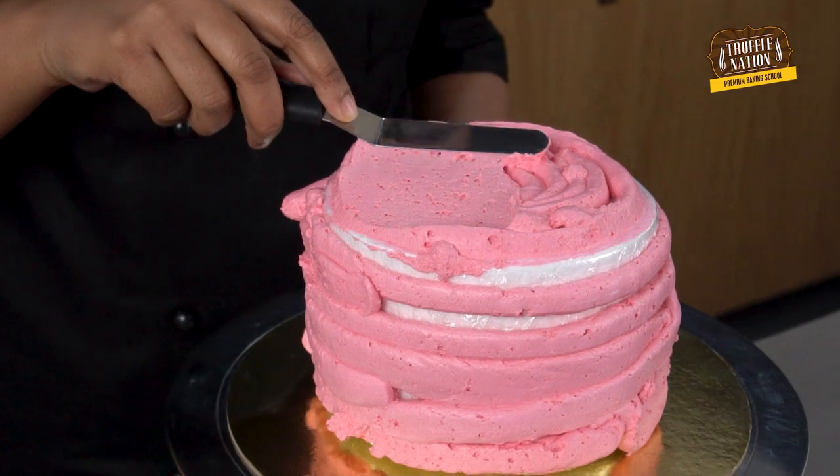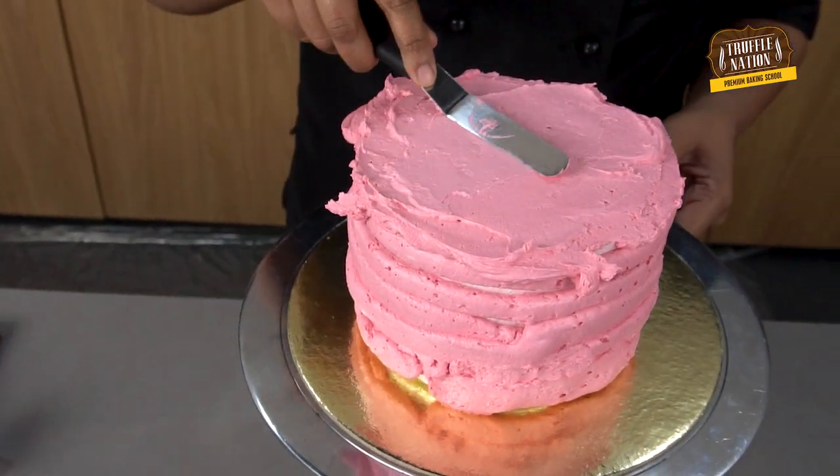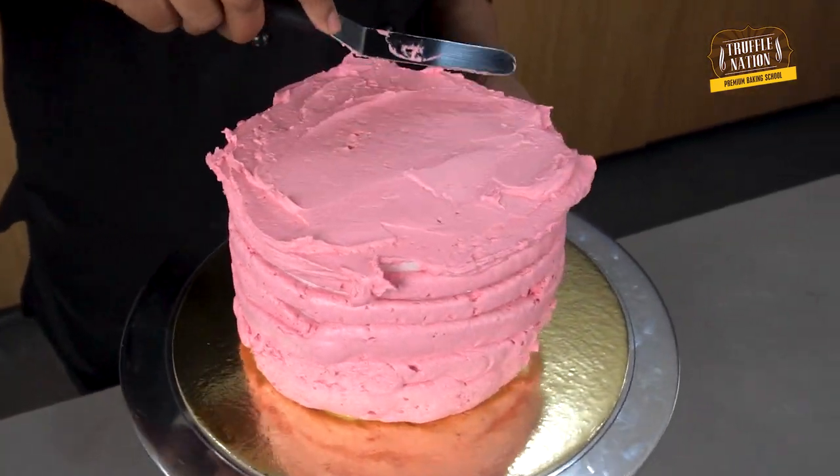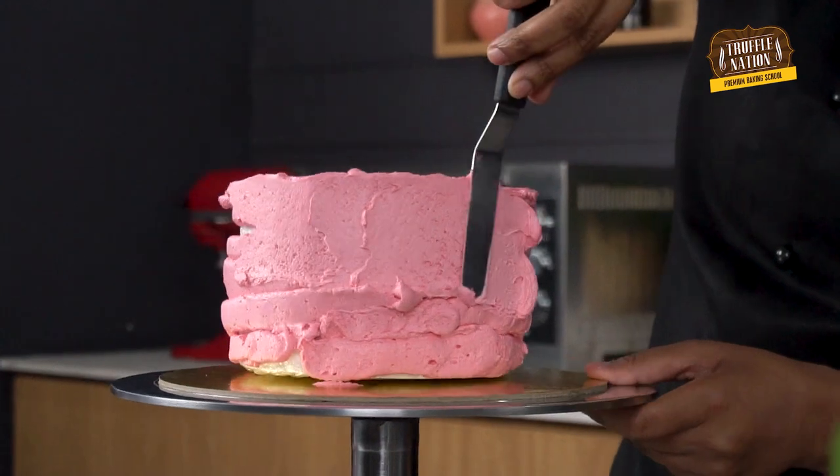We'll now spread the frosting with the help of an offset spatula. Make sure not to press it too hard, otherwise the frosting may come off.